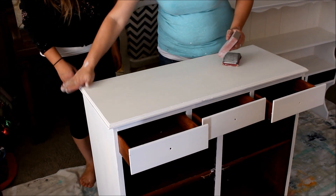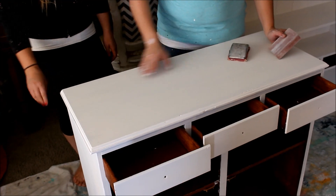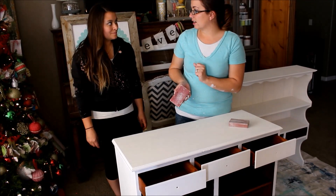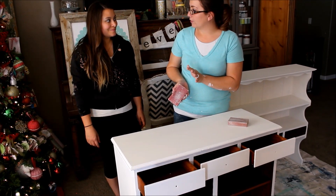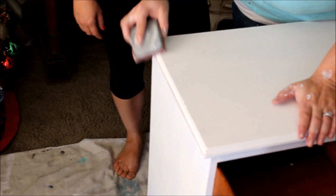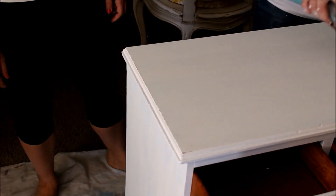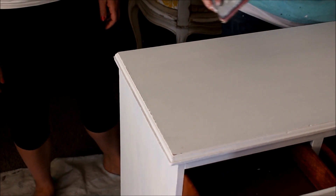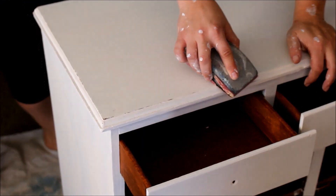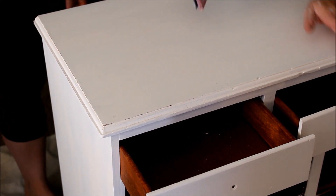Feel how smooth that is afterwards — it makes a huge difference, getting rid of the ridges. For distressing, I like to use 80 grit because it takes it off quickly, but you have to be careful not to take off too much. Go along the edges where it would naturally wear. If you distress the whole thing randomly it kind of looks like a cheetah — not pretty. Using a hand sander without control looks like you just dropped it.